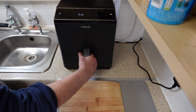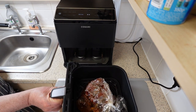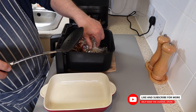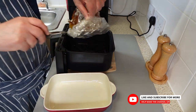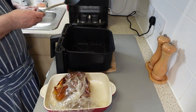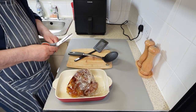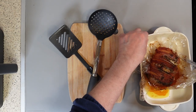Your boneless pork shoulder joint is ready. Be careful — it will be very hot, and so will the juices. Place everything in a dish before removing the cooking bag so you don't get burnt. Here's a simple way to open the bag without making a mess: just grab a pair of scissors and snip off the top part of the bag, then peel it away from the food inside.